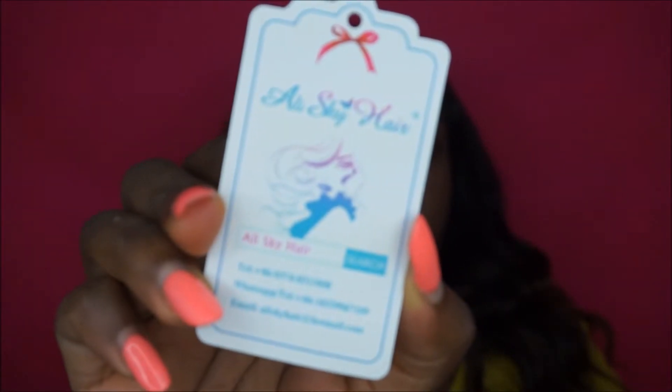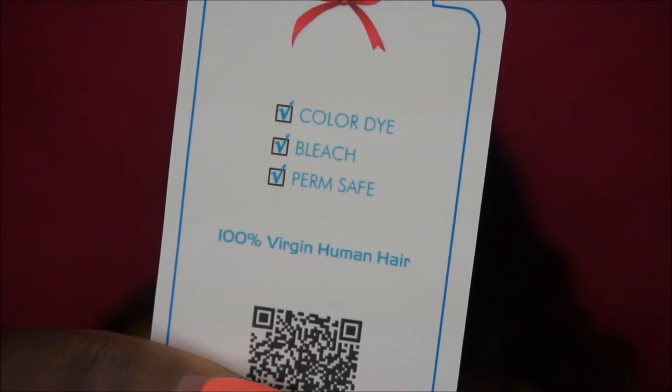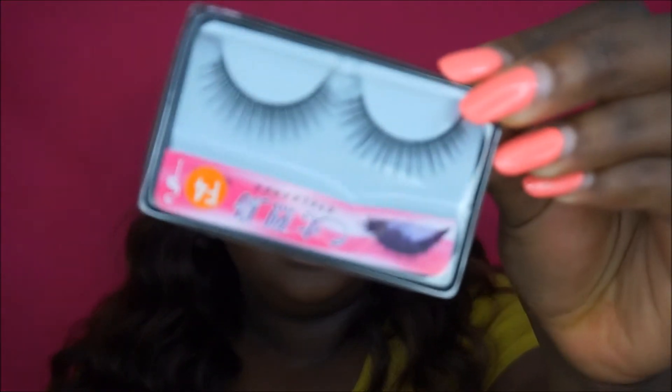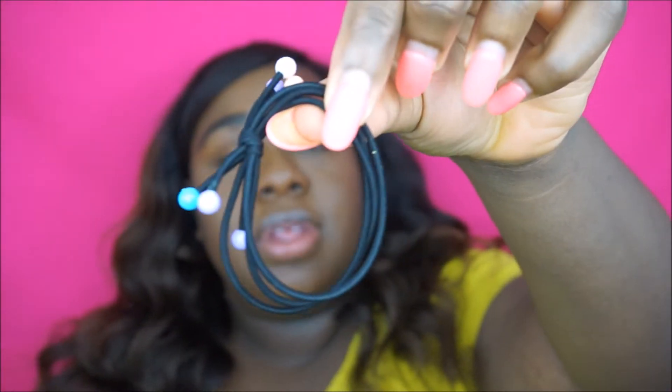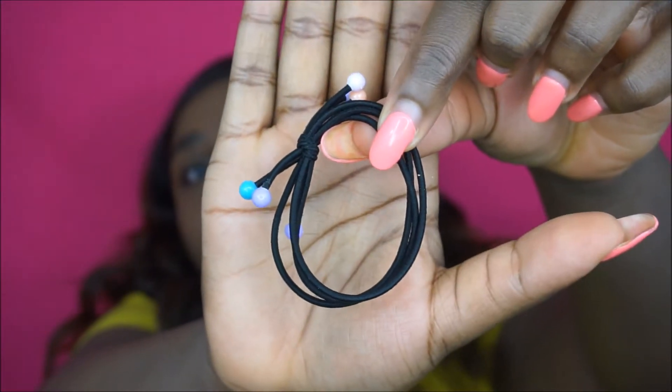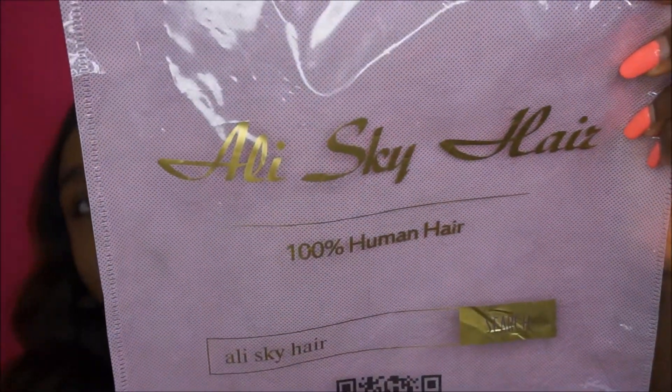It comes with a card — you can color, dye, bleach it, and it is perm safe. It also comes with lashes, and this thing which I think is a hair tie — it's really cute. Hopefully you guys can see the writing. This is probably the first bag I've gotten that actually had writing on it.